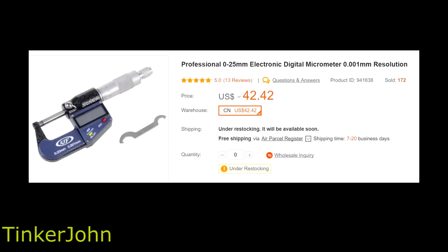First, let's take a look at some screenshots from the website to give an overview about the micrometer itself. The title of the item in Banggood's catalog is Professional 0–25mm Electronic Digital Micrometer with a 0.001mm resolution. One thing I noticed when I went to the website was a 5-star review — it only has 13 reviews, but 5 stars with 13 reviews at least gives some credibility. They've sold 172, so they've got about slightly less than 10% in reviews, and all of those are at 5-star.